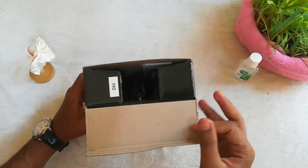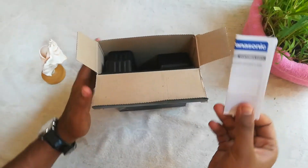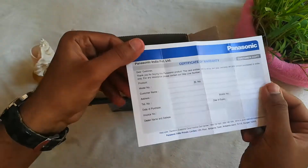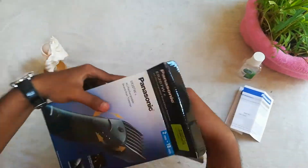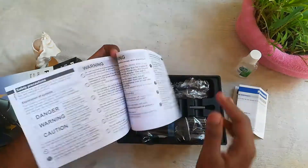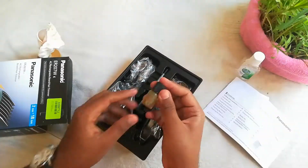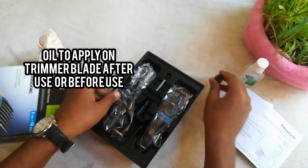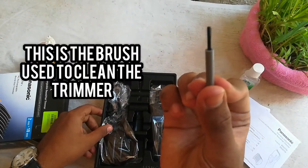Now let us open the box. This is the warranty card provided by the company — if you have time you can read the terms and conditions on the back side. Now let us take the trimmer out from the box. This is the instructions manual — if you are a beginner, go ahead and read it. This is the oil provided with the trimmer, and this is the brush to clean the blade.